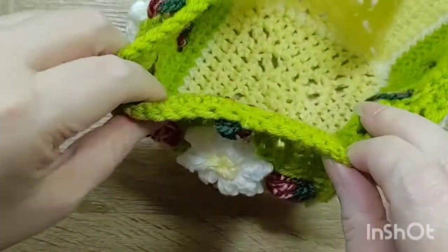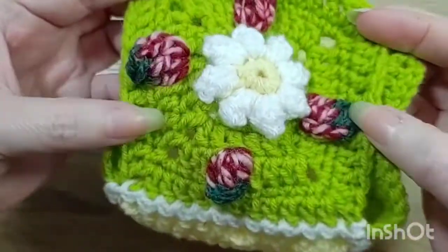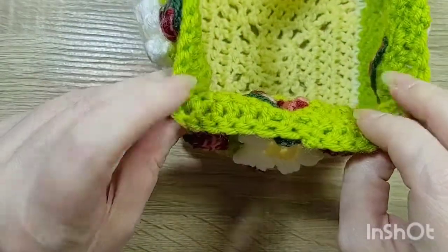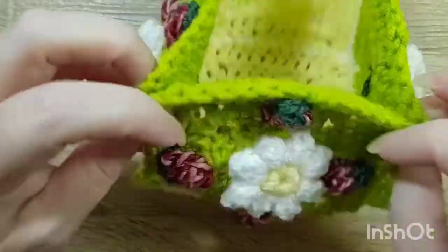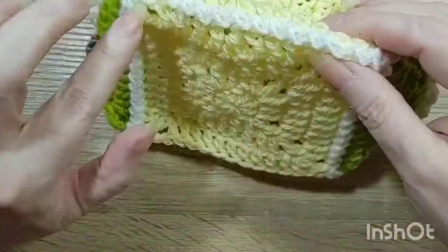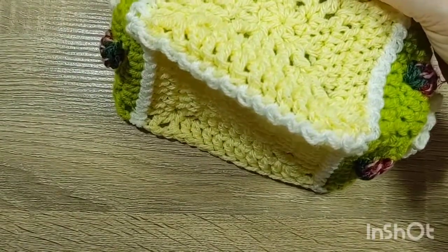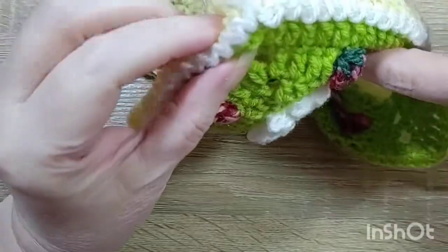If you were making some soft blocks for babies to play with, you could do little granny squares even tinier than this and then sew them together in a block. I think this rickrack-type zigzag slip stitch join would really look cute on some baby blocks.